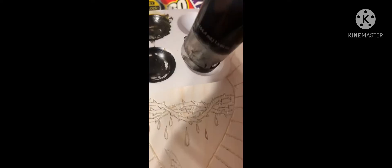I painted it and here it is — the whole thing done. I went over it again with the Dremel but I didn't record that part. Those are the paints I used — I didn't use all those brushes, just like two of them.